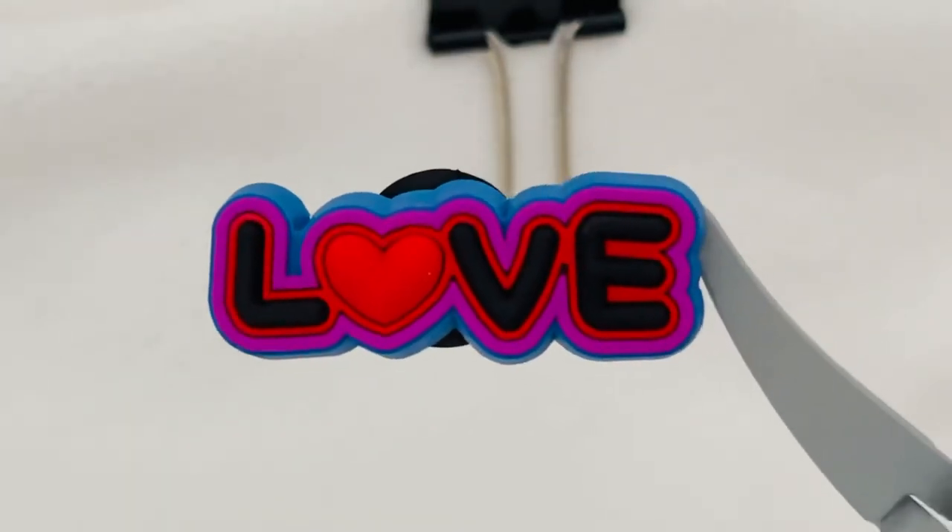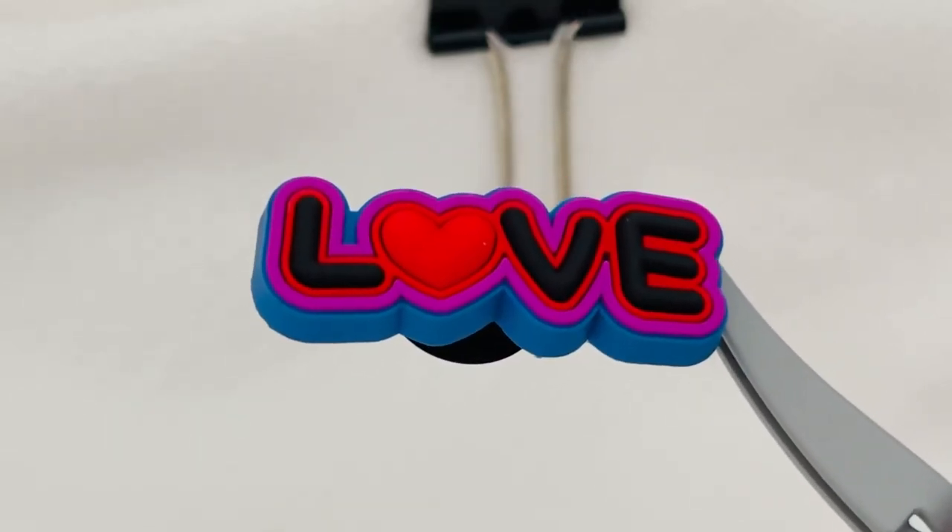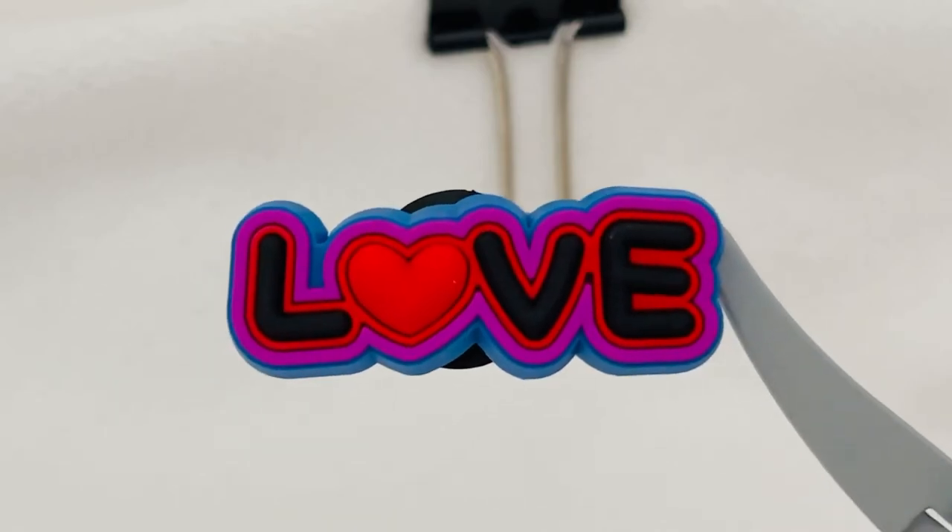The last one in the set is the love charm. Love charm — simple stated, but it's beautiful. L-O-V-E with a puffy heart. The base on this is blue and then outlined in different colors.